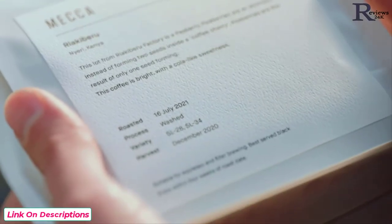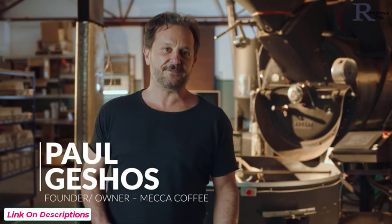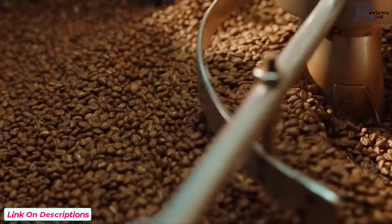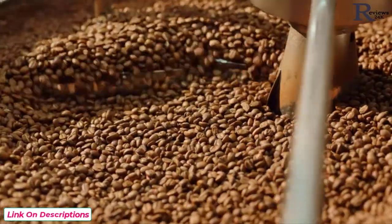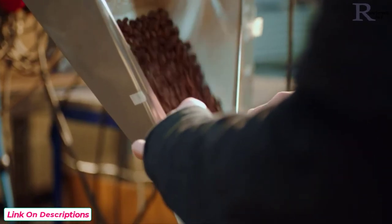It starts with freshness, but you don't want beans that are too fresh. Coffee beans are at their peak flavor from about five to thirty days out of roast. Immediately after roasting, coffee releases CO2, so using it before the five-day mark makes it more challenging to work with. Once the beans are older than about 30 days, volatile aromatics start to fade and the coffee loses the best parts of its character.